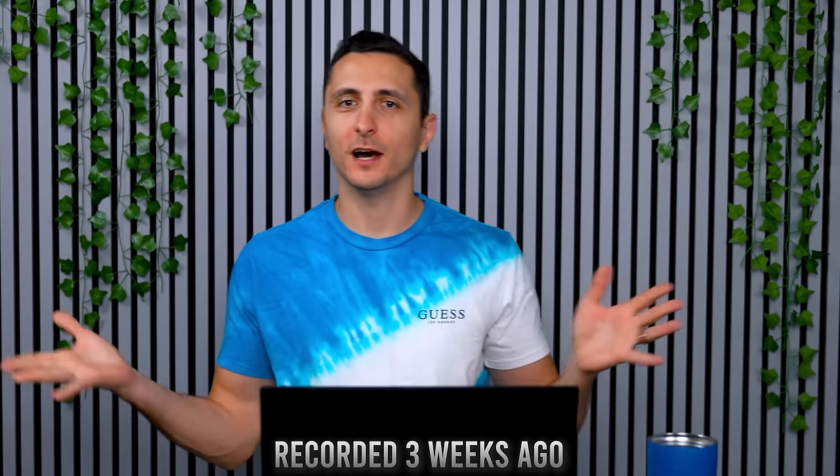Happy Spooktober fellows and yellows, welcome to Setup Wars episode 337, here to make your Mondays just a little bit better. So grab your drinks or coffee, sit back and relax, and let the Setup Wars begin.